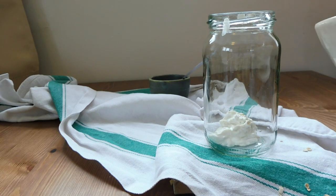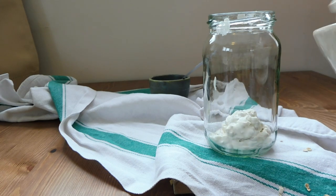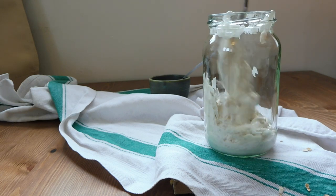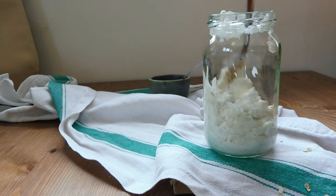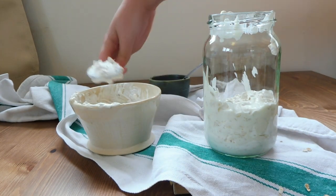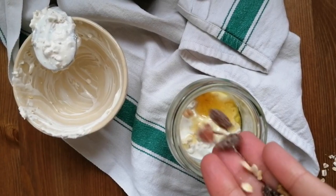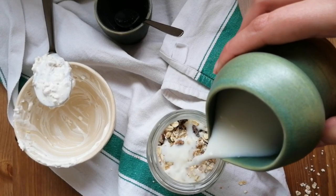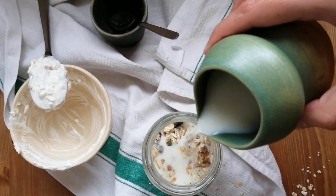You can use your favorite yogurt — it can be plain, Greek yogurt, or with flavor. Then we're going to add one tablespoon of honey and more oats.